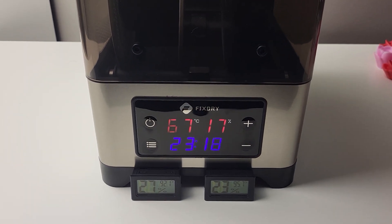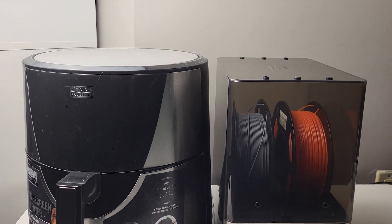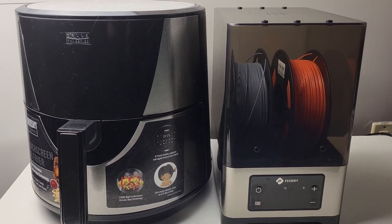The base is covered with stainless steel — the same material as my air fryer. It looks pretty good sitting next to each other.